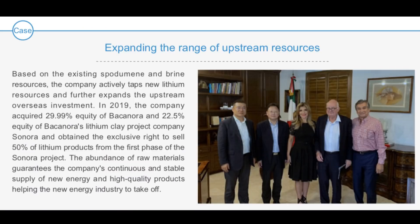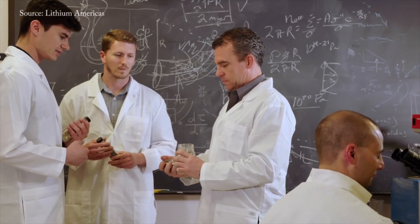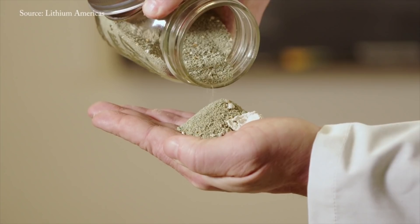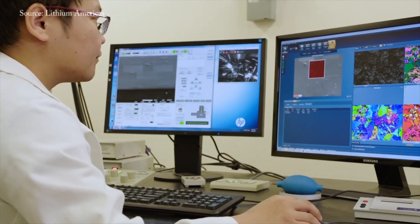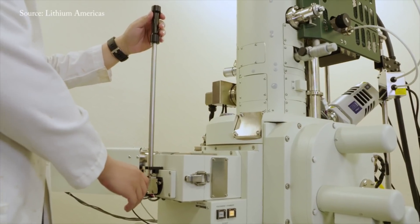No. Bacanora is the most advanced — they've been piloting for several years, processed a couple of thousands of tons of clay, and tested it with customers, proving they can make it. Similarly with Lithium Americas. But there is not one lithium molecule in any application that has come from clay.